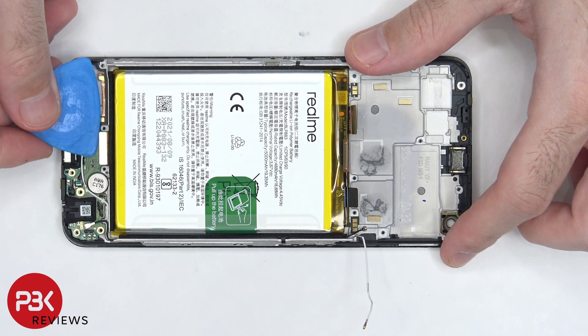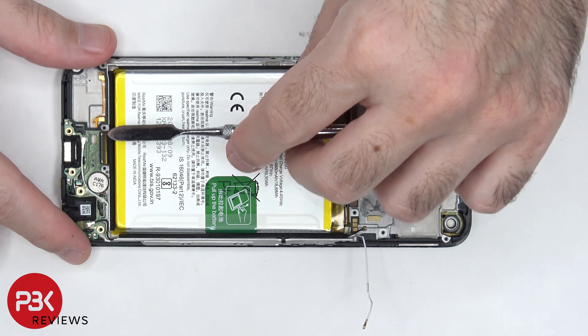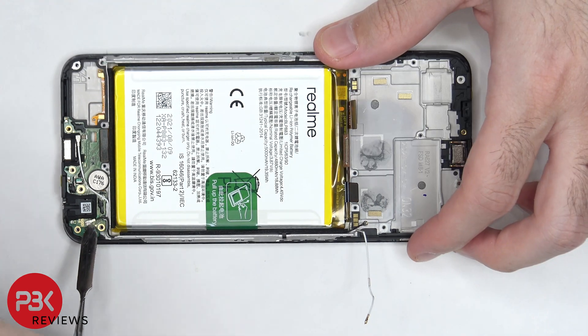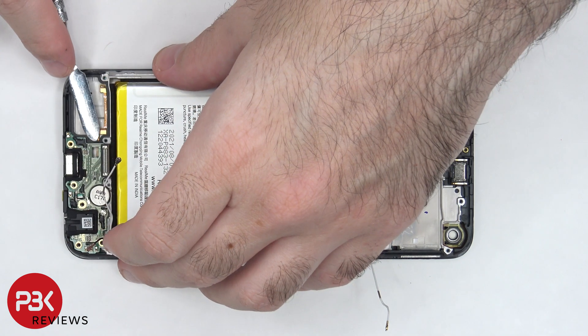The other end of the flex cable connecting the subboard to the main board needs to be disconnected, as well as the other two ends of the coaxial cables. Now the subboard can be lifted up and removed.